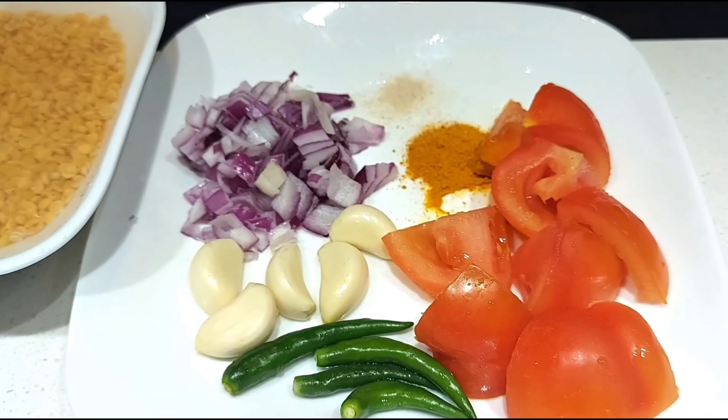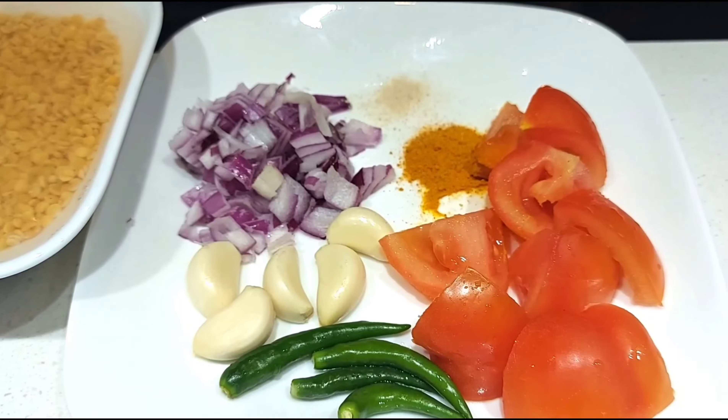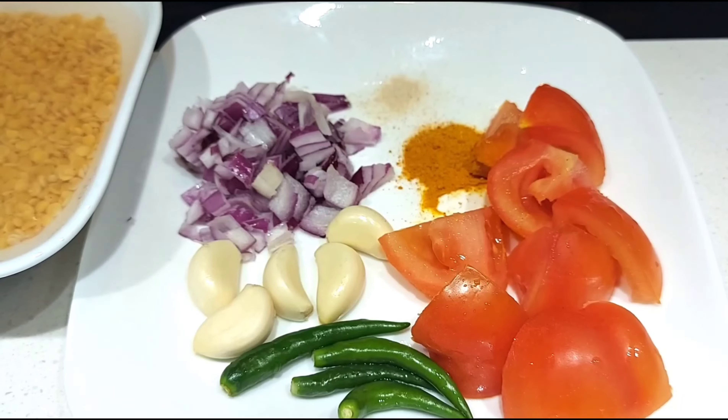Hello friends, welcome back to Vance's Kitchen. Today, we are going to make a little bit of butternut squash.